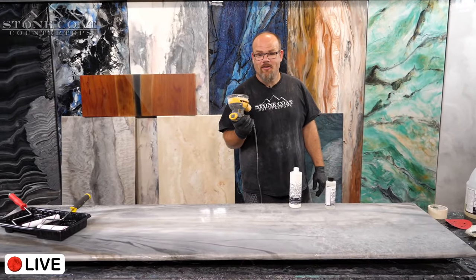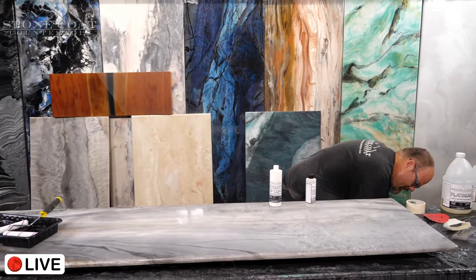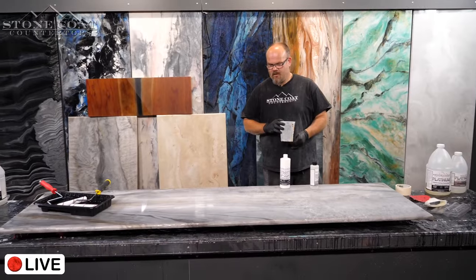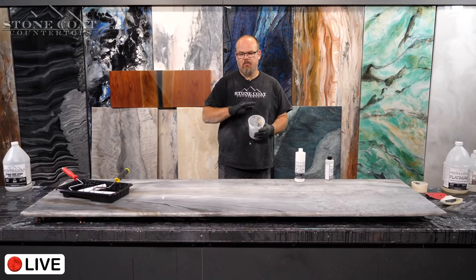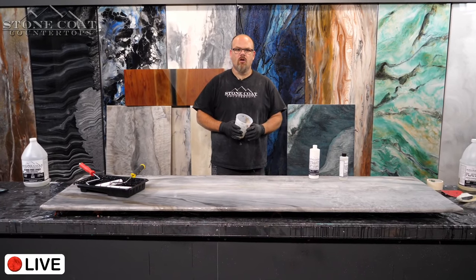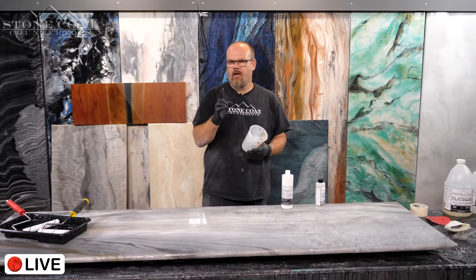I just got a new battery-powered random orbital sander — I hate cords. Someone asked why I'm using the motor sander instead of hand sanding: because I want to make sure if I have any failures, I can rule out poor sanding as a variable. I'm doing a thorough job sanding so I know any issues are not caused by sanding. Once I confirm that, I can get more liberal with my sanding approach.